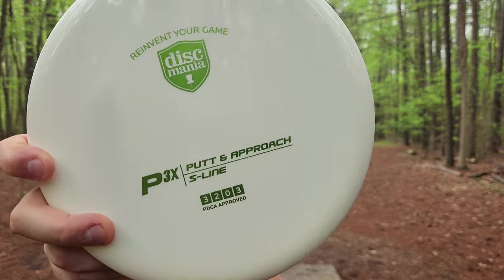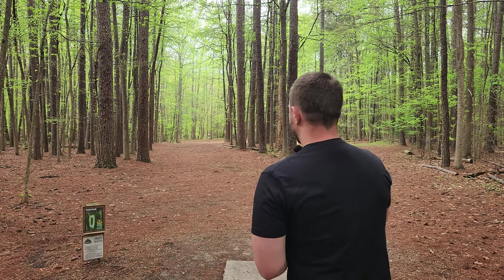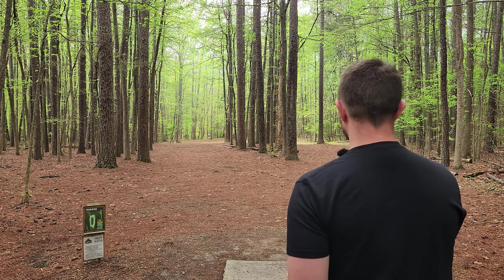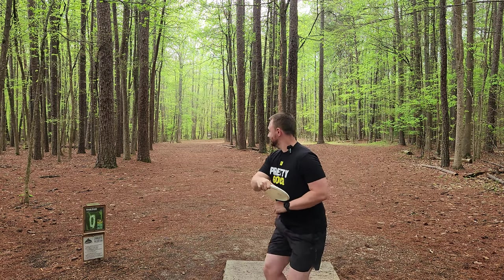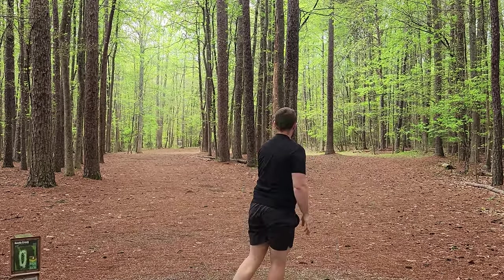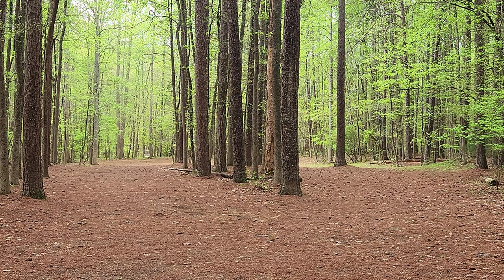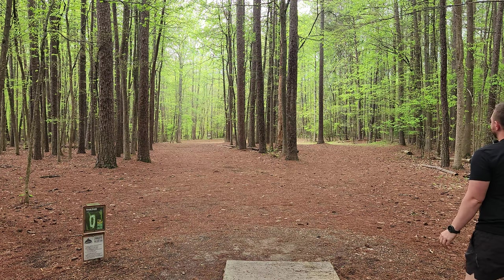The flight numbers are 3-2-0-3. I have not thrown it yet. Reedy Creek, hole one, 272 feet. I'm going to take the hyzer route. I expected it to be real beefy — and yeah, that is absolute super beef. I think you guys are really going to like the flight of this thing if you want a true overstable putter.